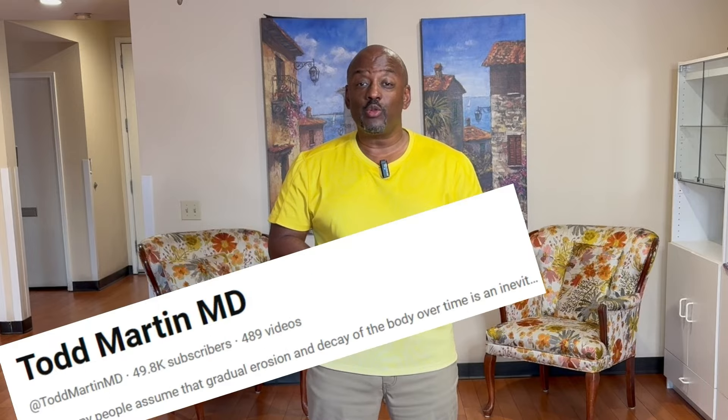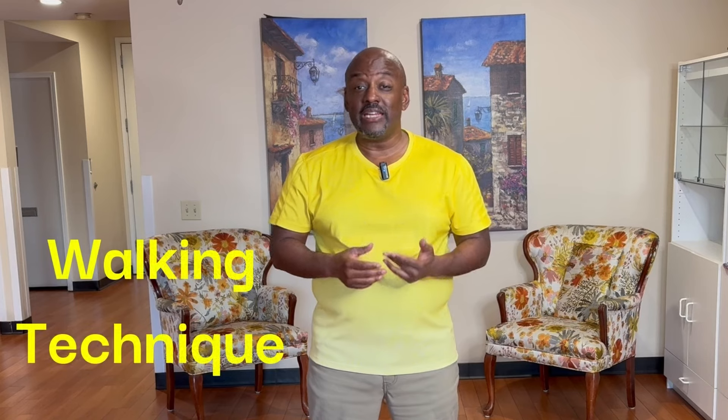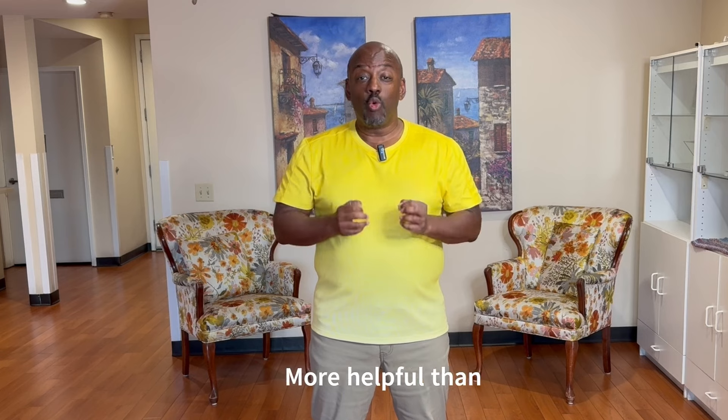Hey everybody. After at least several hundred videos I've done so far trying to help people improve their walking technique, posture, and overall movement patterns, I can say without a doubt that the series of exercises I'm going to review in this video are going to be more helpful than anything I've done to date. I should have done this a long time ago. I'm going to bring back some exercises I've done in the past but give them a new context for walking technique, posture, and movement patterns. After you watch, drop me a comment and let me know if I was right that these are the linchpin to improving your movement patterns.